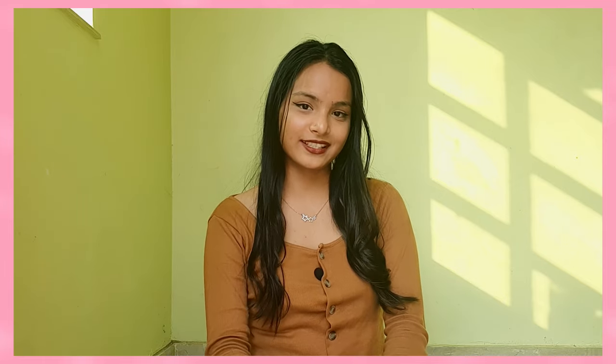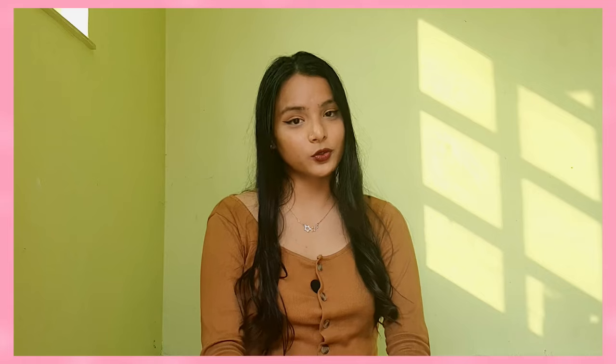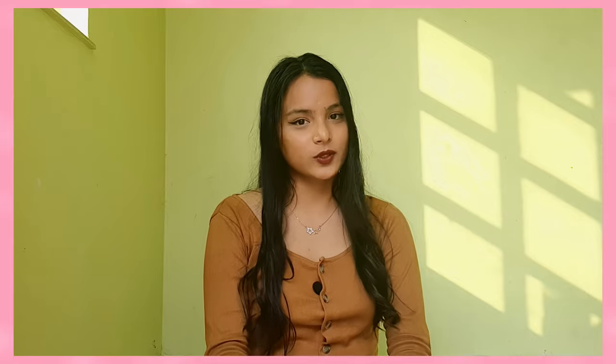Hello everyone, my name is Sakshi Rawat and this is my first ever YouTube video. My channel's content is going to be around fashion, lifestyle, DIYs and lots of fun. So if this is something which excites you, please subscribe to my channel. Coming back to today's topic, today I am going to show you how you can style a long skirt in six different ways — traditional or western, you can choose whatever you like.